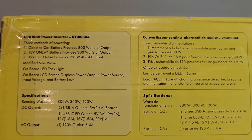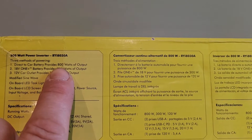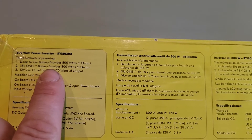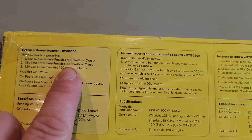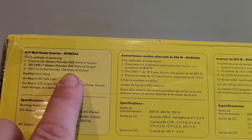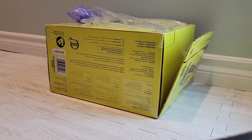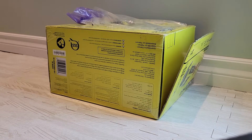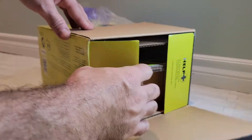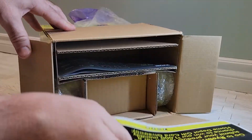According to the box, if you use a car battery it gives you 800 watt output. If you use your 18 volt battery it gives you 300 watt output, and the car charger gives you 120 watt output. Ryobi supplied this tool to me for free because it's not yet available in my country — I'm in Canada.